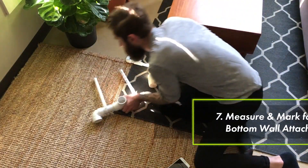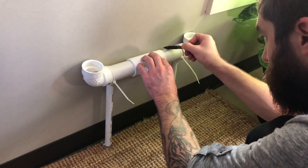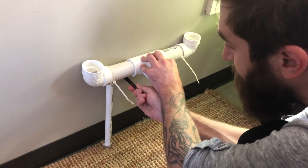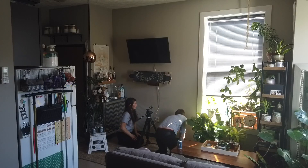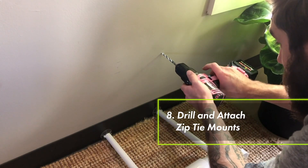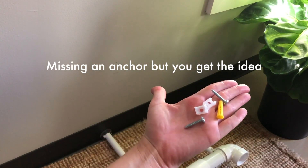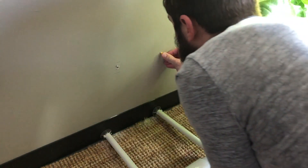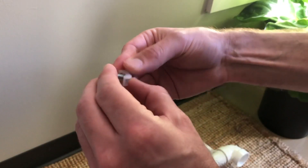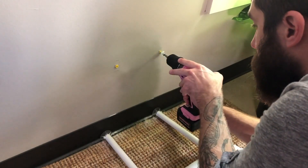We're going to use some simple zip tie mounts to secure Isabel to the wall. We'll first hold the base up to the wall about where it's going to go and then make a mark on the top and the bottom of each pipe. After you take the base away from the wall, place an X right in the middle of those two marks you made. To secure the zip tie mounts to the wall, we'll first need to make a quarter inch hole in the wall with your drill. Then we'll take the little plastic drywall anchor and push it into those holes we just drilled. Take the zip tie mount, thread the screw first — sometimes it helps to give it a little spin so it starts — and then screw that into the drywall anchor we just put on the wall.